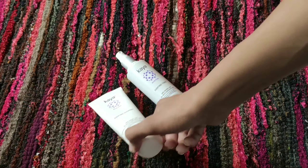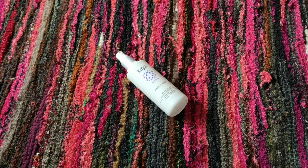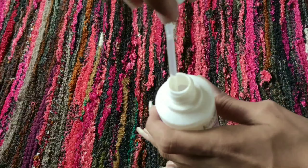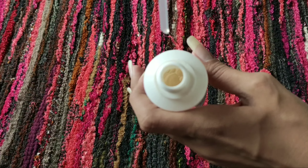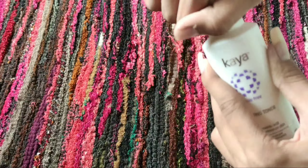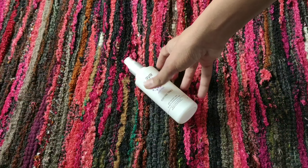I was using both the facial wash and then this toner together, so I got a double benefit. Other ingredients include methyl paraben, propyl paraben, phenoxyethanol, allantoin, and fragrance.